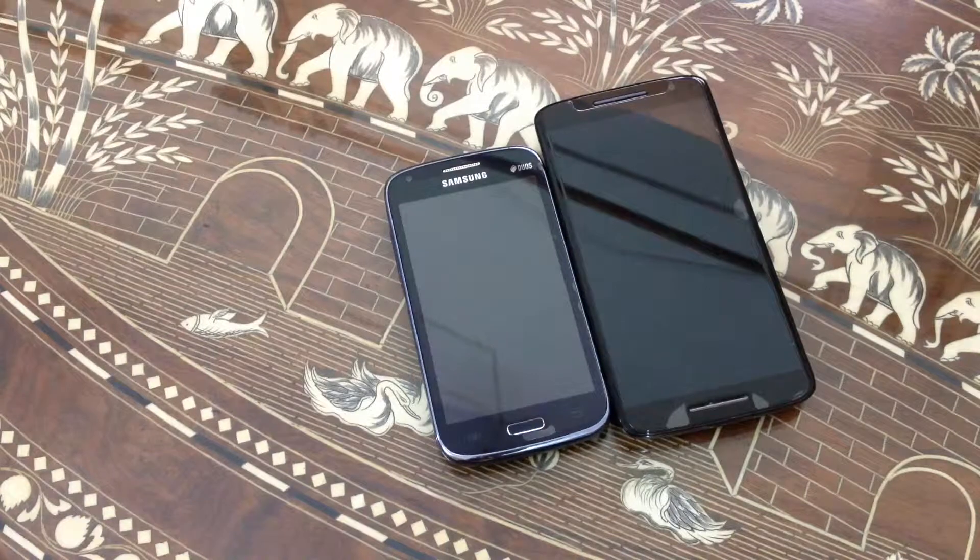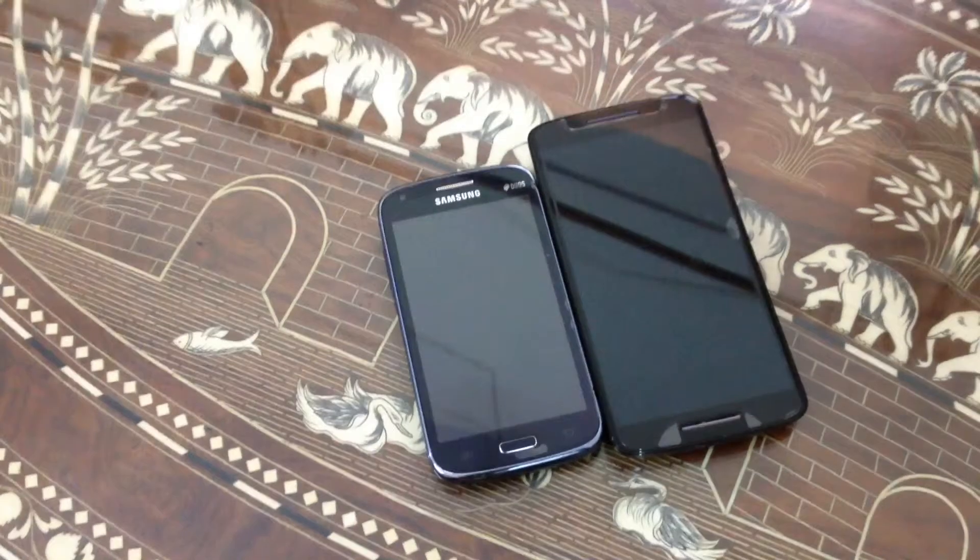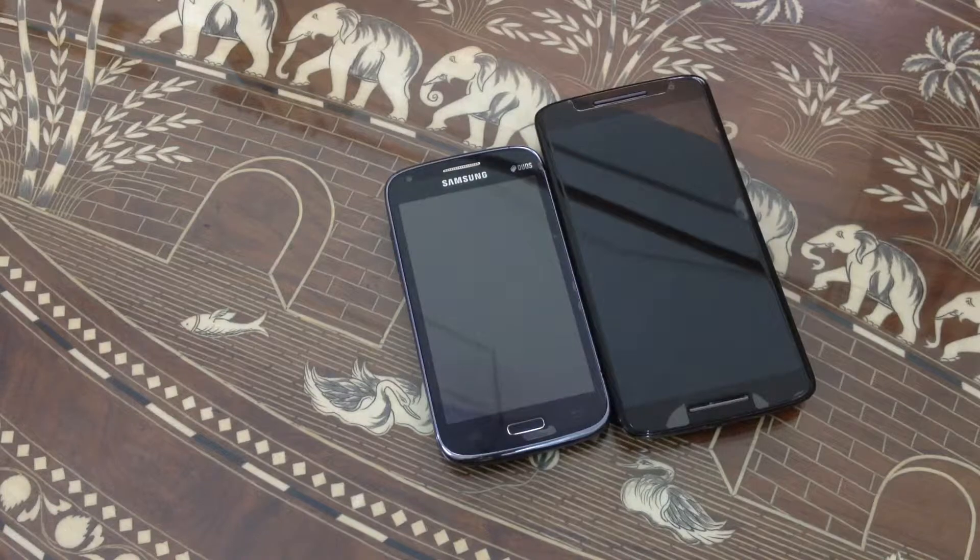The Samsung Galaxy Core has a 5 megapixel camera capable of recording at 480p. On the Moto X Play we have a 21 megapixel camera capable of recording at 1080p. On the Samsung Galaxy Core first generation we have 1GB RAM with the Snapdragon S4 Play.